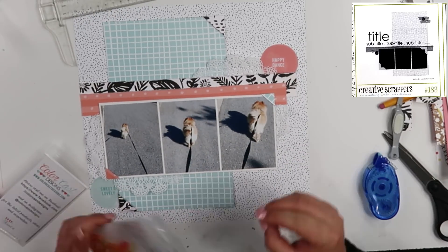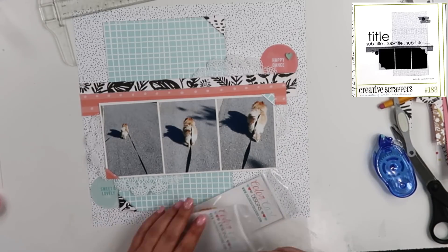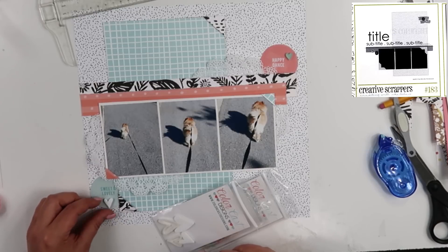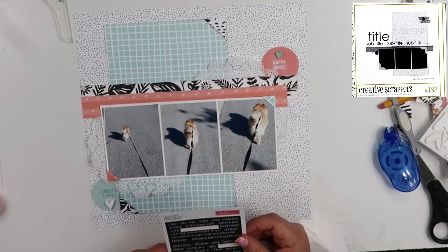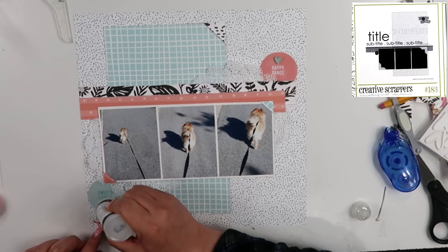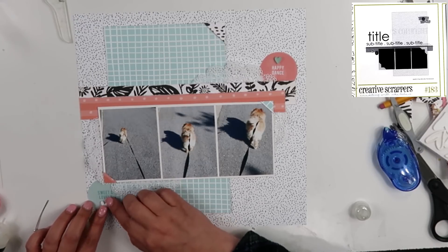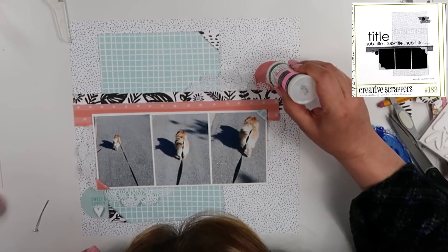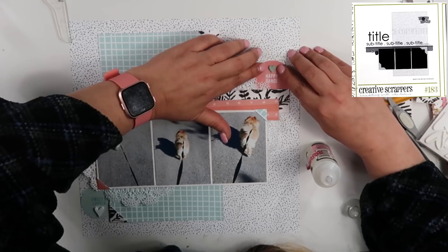I'm also going to pull out some acrylic pieces from Color Cast Design — an aqua heart and a white heart. The aqua heart is going to sit up on the coral circle and the white one is going to go down on the aqua circle. I looked at some Bella Boulevard word phrases but I don't end up putting any of them on the page. I'm going to use glossy accents for my acrylic pieces — they seem to hold the best for me, and I haven't had any fall off yet.